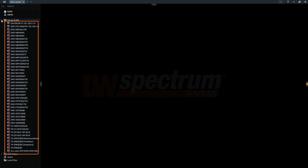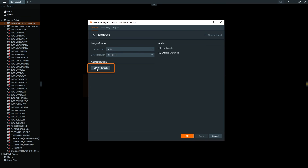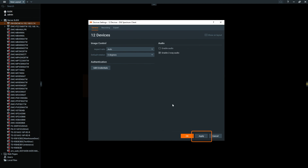On the left sidebar, click the arrow next to the server icon to see the devices connected to your system. Right-click on your encoder and click Camera Settings. Click Edit Credentials and type the encoder's password. Click OK, then Apply when you're done.